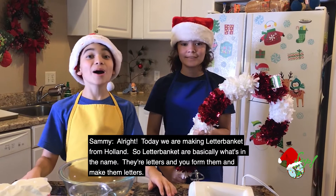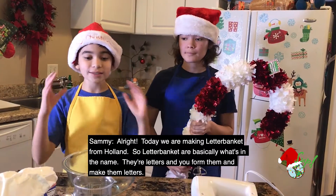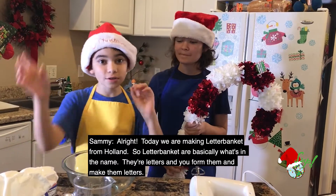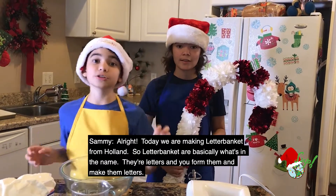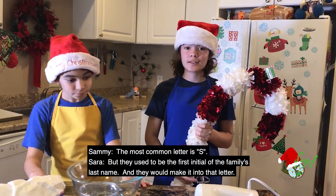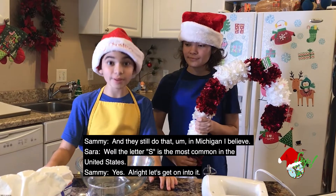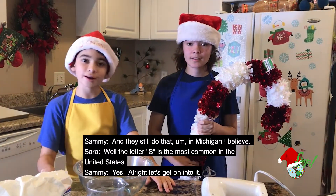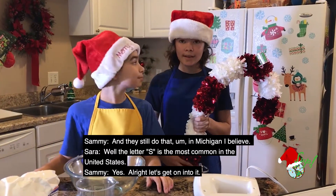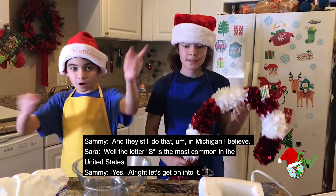Today we are making letter banquet from Holland. Letter banquet are basically what's in the name — they're letters. You form them into letter shapes; the most common letter is S. But they used to be the first initial of a family's last name, and they would make it into that letter. They still do that in Michigan. The letter S is the most common in the United States. Alright, let's get on into it.